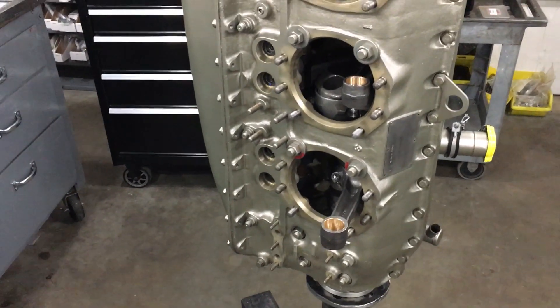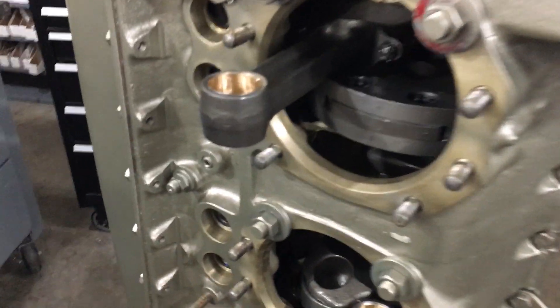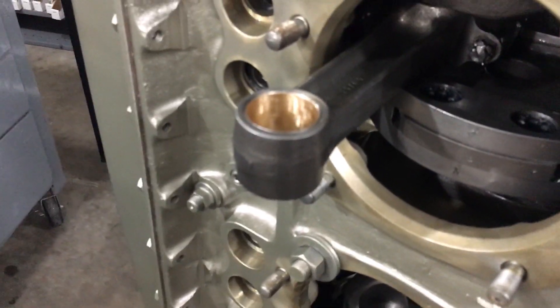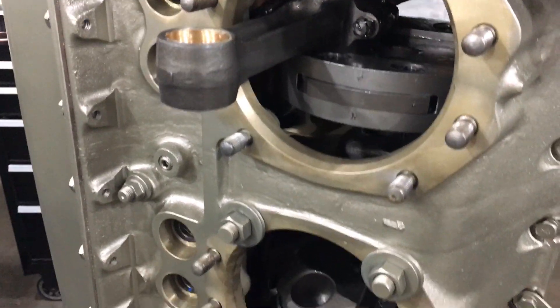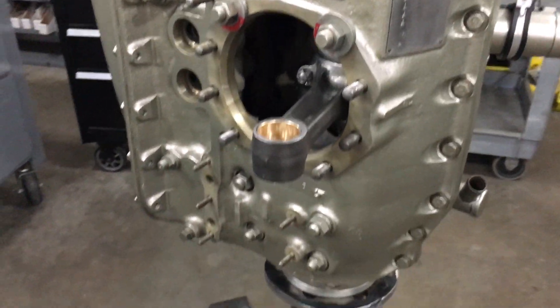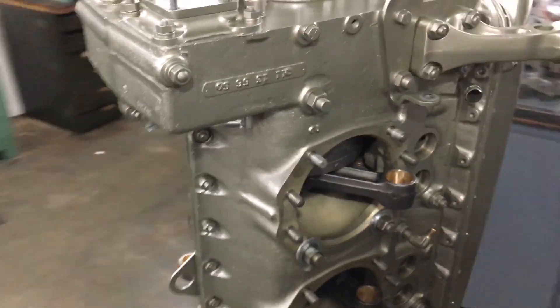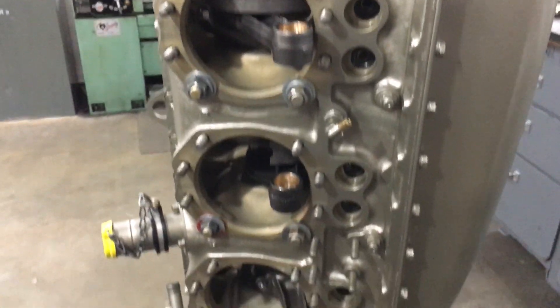I'll show you real quick here. This engine was a complete overhaul. We overhauled these connecting rods, so they've got new bushings. Counterweights in there on the crankshaft. It's all painted up and just ready for the new cylinders.